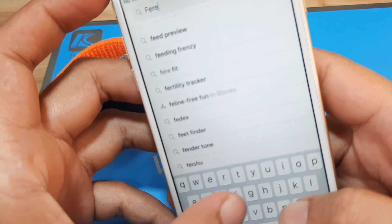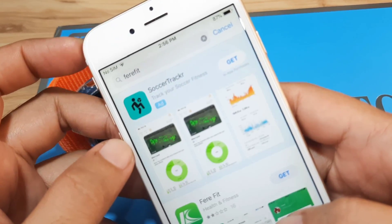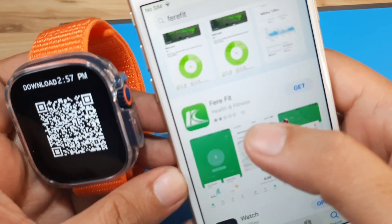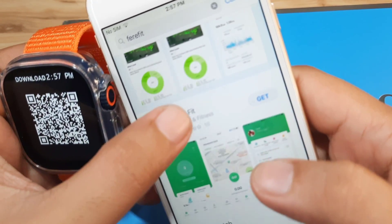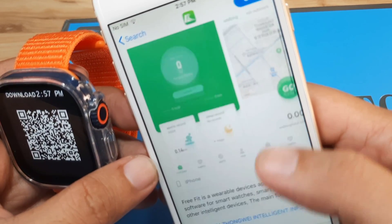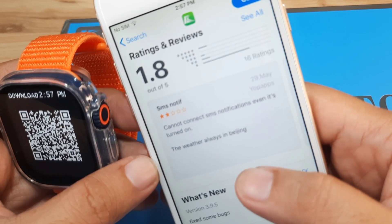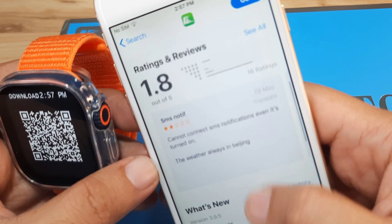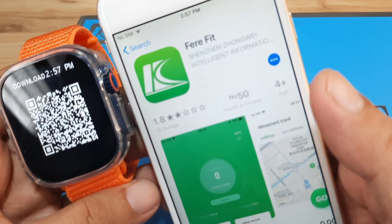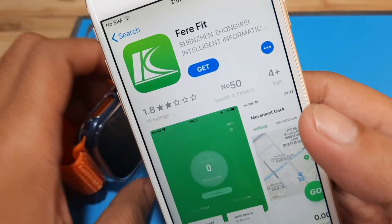Let's see — no issues at all when installing it on the Android platform. Let's see here on iOS. FairyFit has a low review here — 1.8 out of 5, that is below average. Comments mention it cannot connect SMS notifications even when turned on. So let's go ahead and download the app.